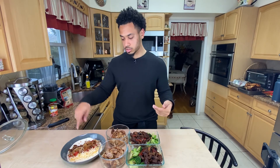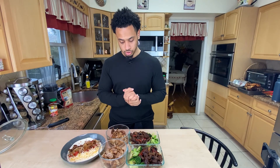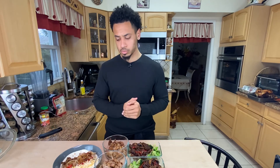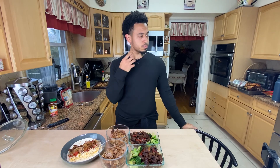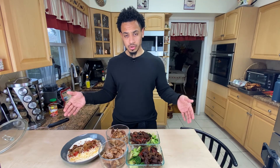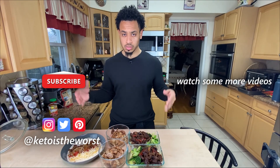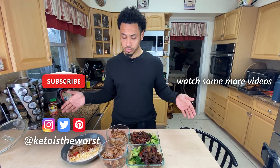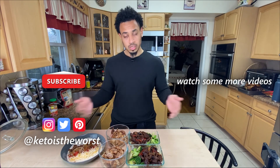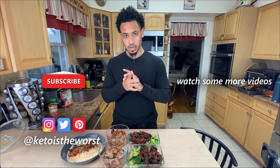Over here is the carnitas that I'm going to have as tacos throughout the week, but I'm not going to pre-assemble the tacos because the tortilla gets soggy. Just to show you how I separated everything out and what it will look like throughout the week — if you're interested in learning more about how you can fit this into your week-to-week meal prep, all of these will have their own recipe linked down below or just on my page. Make sure you hit that subscribe button — I do this week to week to show you how I keep keto sustainable long term and not at all restrictive. I'm everywhere at 'Keto Is the Worst' and I hope to see you in the next video.